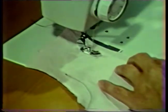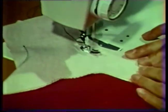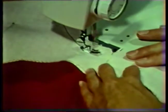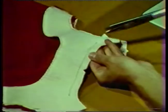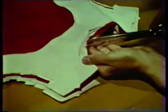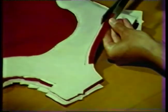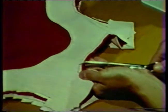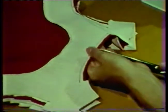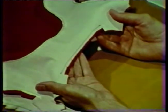Backstitch at each end of the stitching to secure the threads. Clip into the seam allowance at the point where the stitching started. Layer the seam allowances with the facing seam allowance the narrowest. The garment seam allowance may be left the full width or trimmed slightly narrower. Clip both the neckline and armhole curves at regular intervals, clipping to within a thread of the stitching line. This will allow the seam allowance to spread after the facing has been turned to the wrong side.